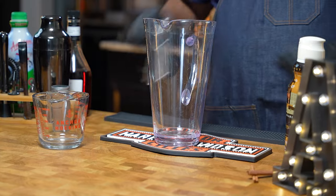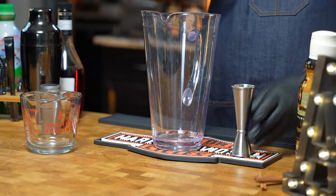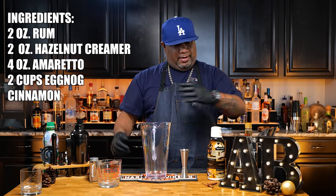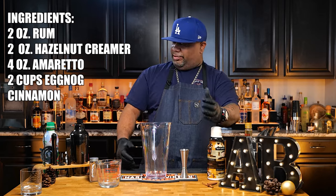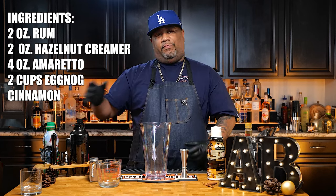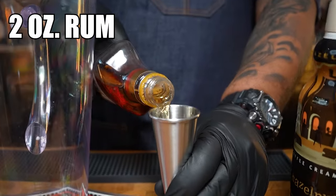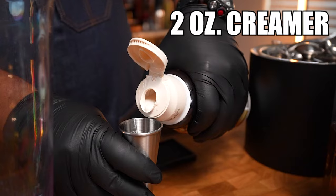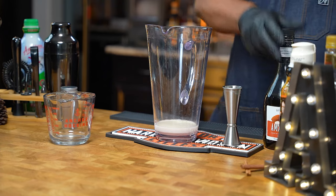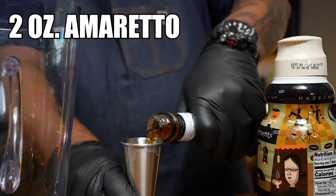Okay so now it's time to build. We've got a pitcher and a jigger — one ounce on top, two on the bottom. We're going from this way to that way. So we got two ounces of rum, two ounces of amaretto. When we get to the creamer, we're going to go to four ounces — two of these two-ounce jiggers. Then we tie it all in with the eggnog — two cups.